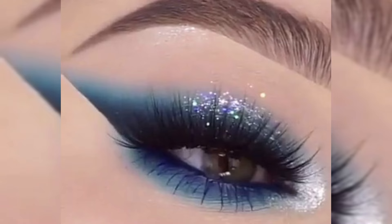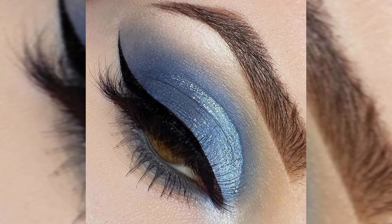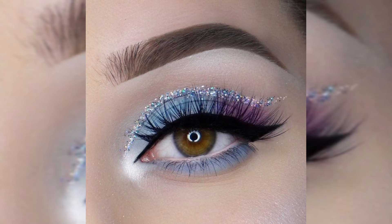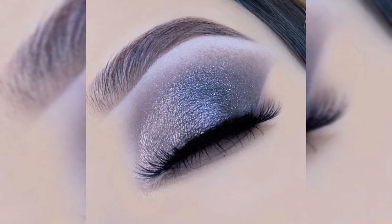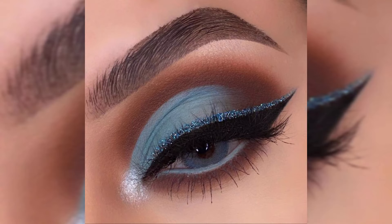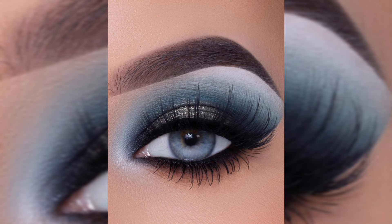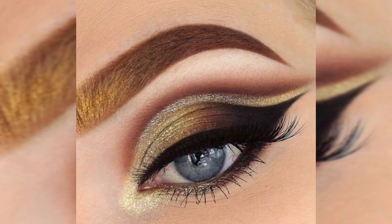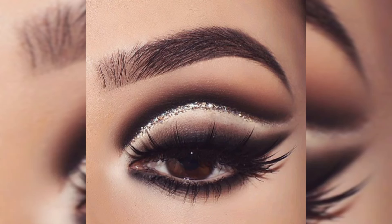Gradually build until you achieve your desired look. Now for that extra touch of sparkle, I am going to dab this gorgeous glitter eye shadow onto the center of the eyelid to make those eyes really pop. Just look at that sparkle — perfect for adding a touch of glamour to any party look.